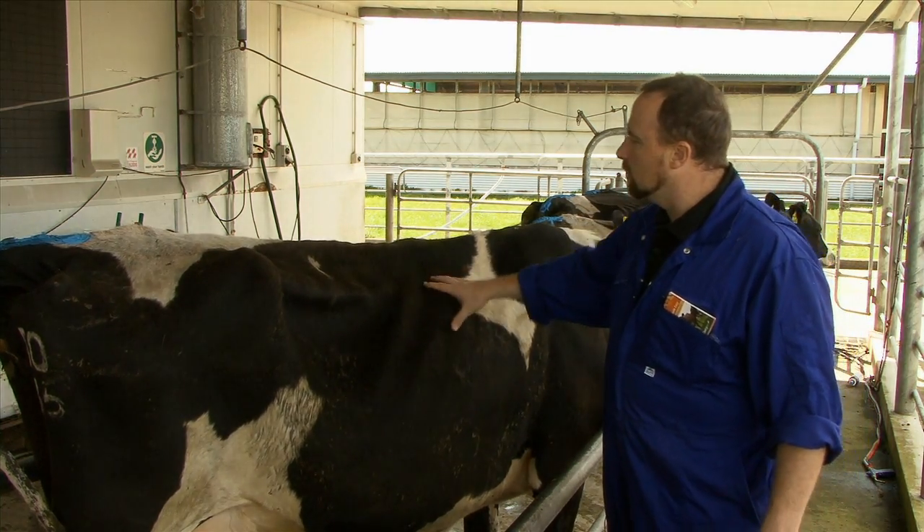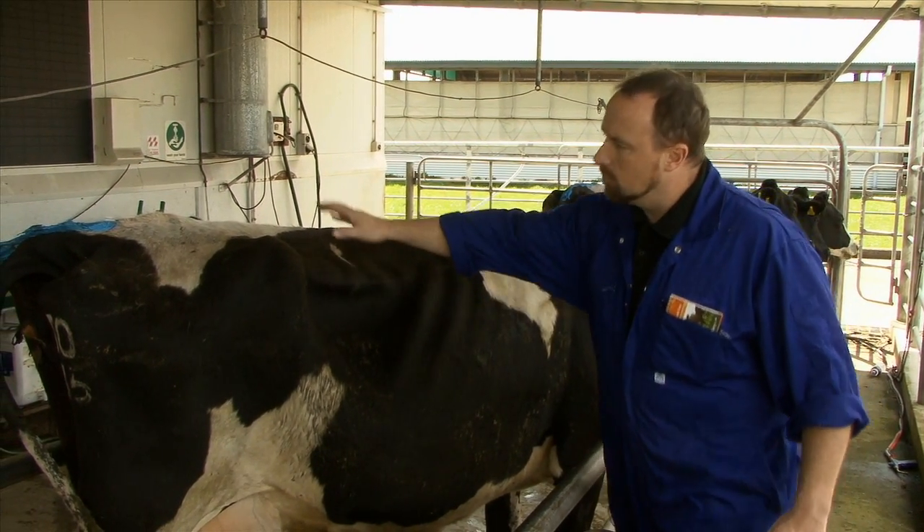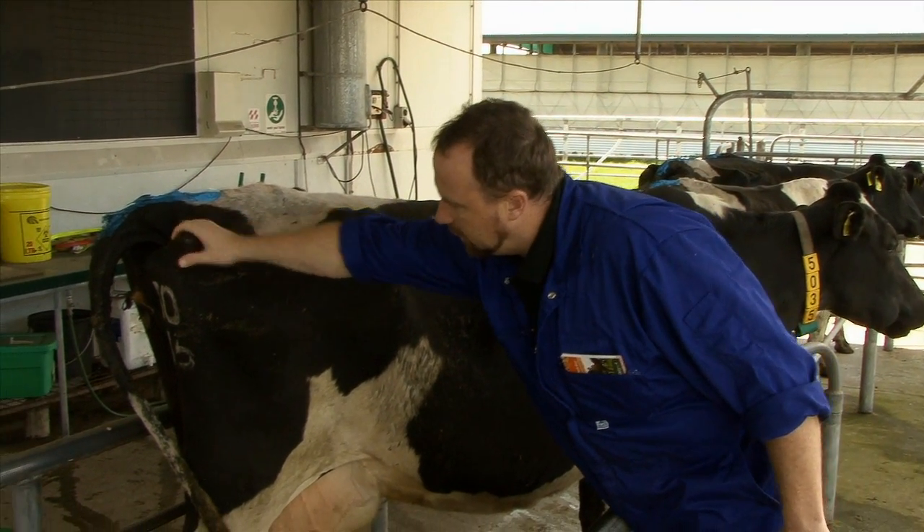The 10-point system uses eight body parts: we look at the backbone, the long ribs, the short ribs, the hip bone, the rump, the pin bones, the tail head, and the thigh.